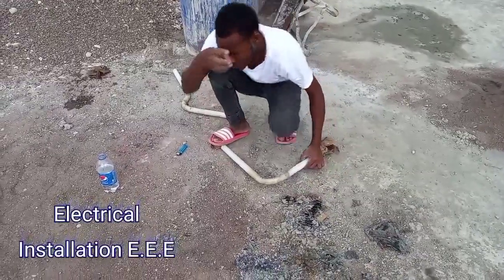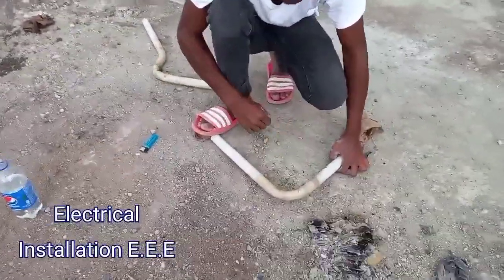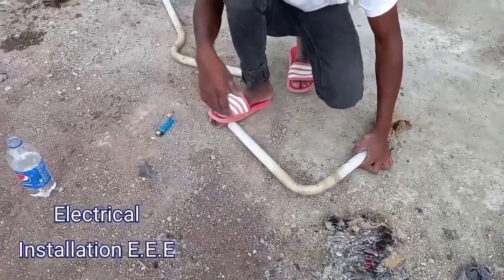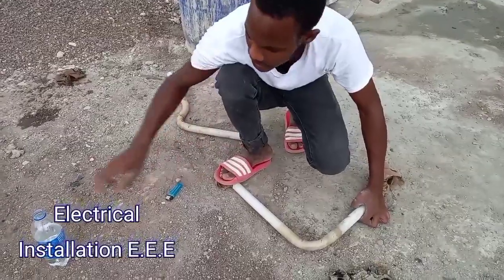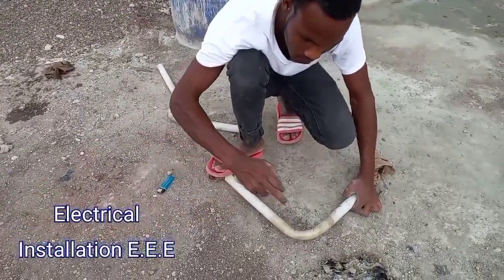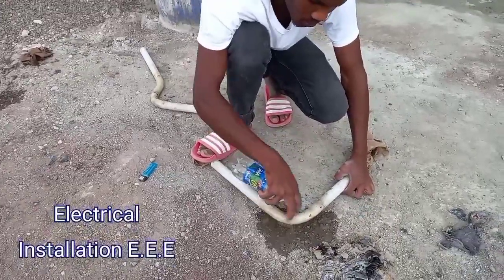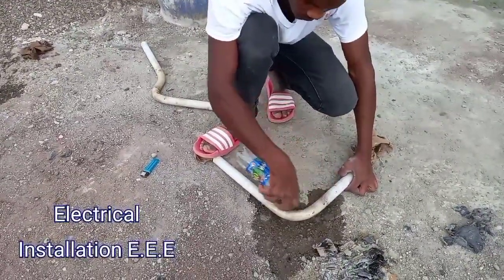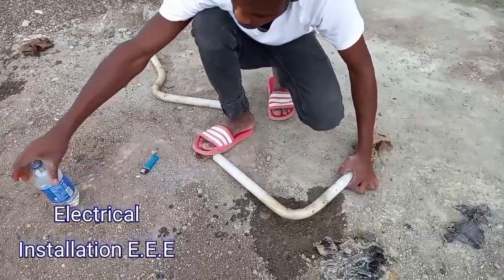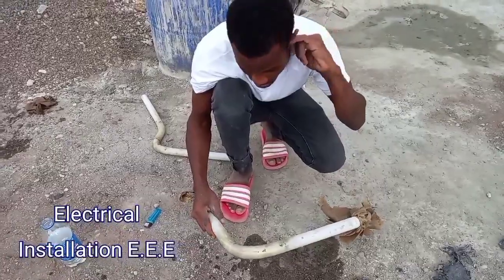Here it is. What we're gonna do now is cool it faster — we're gonna use water because right now it's not fully cool. We're gonna use the water to cool it quicker so it gets hard. And here we have our 90-degree bend.